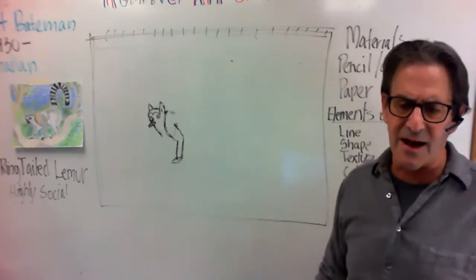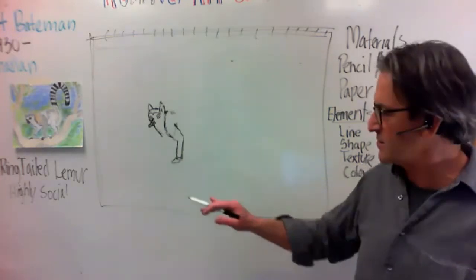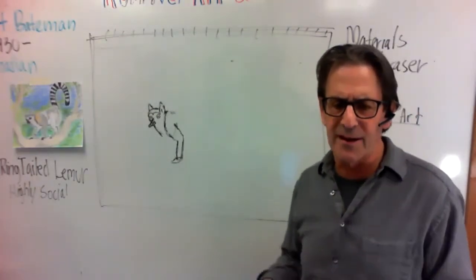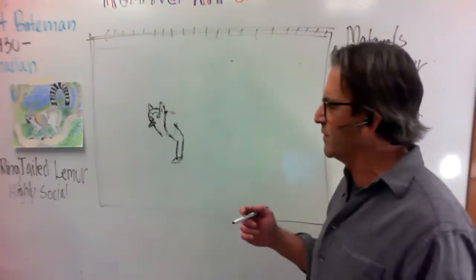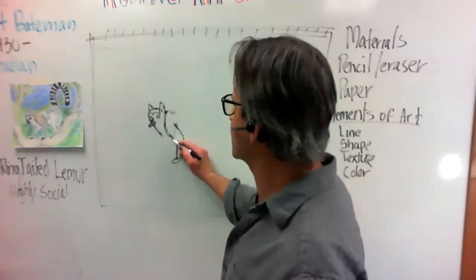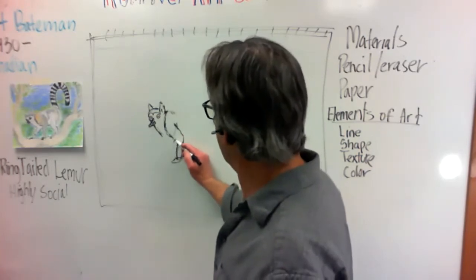When we're drawing an animal like this we want to be kind of loose — we don't want our lines really hard. So then I can see that his other leg is going to be coming out like this.